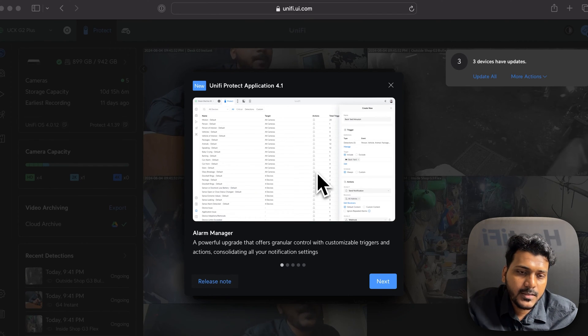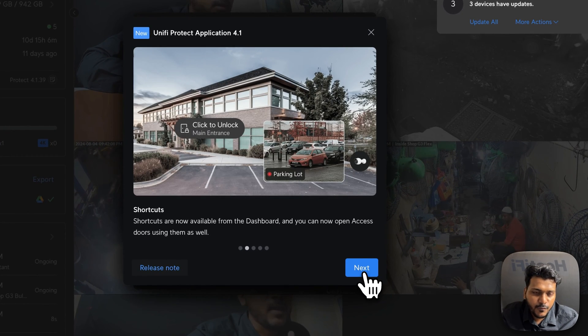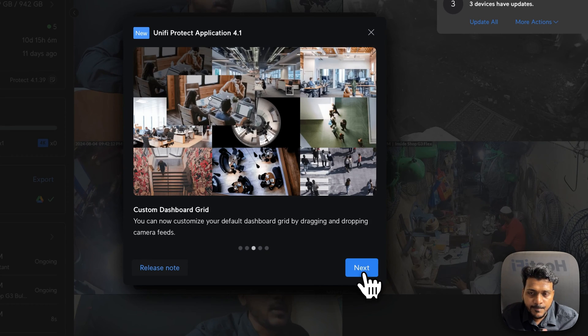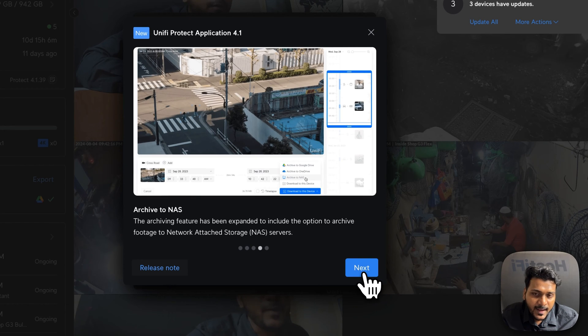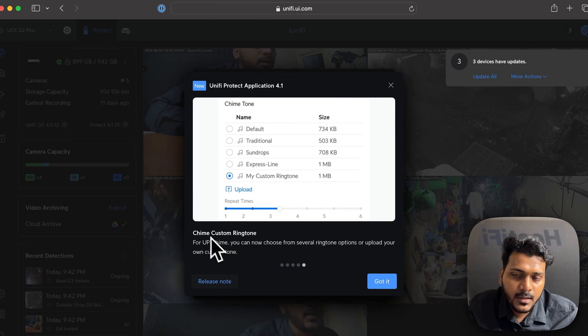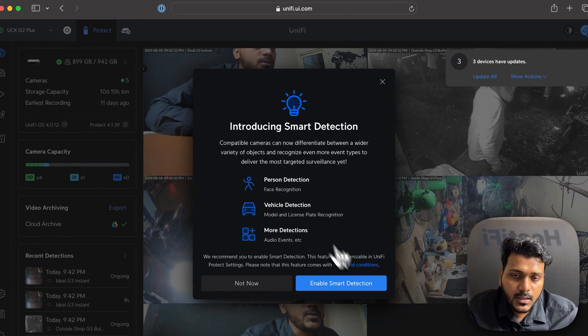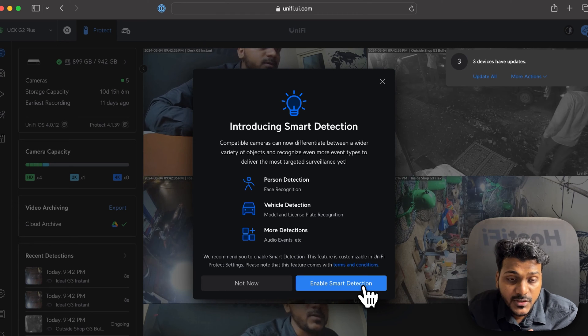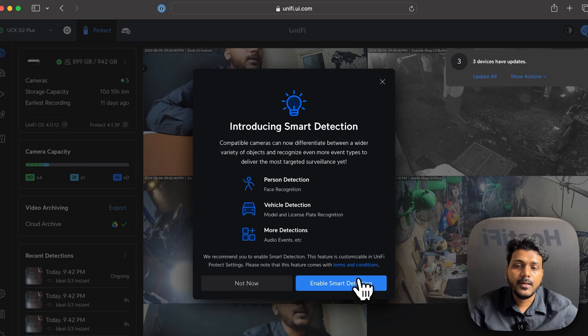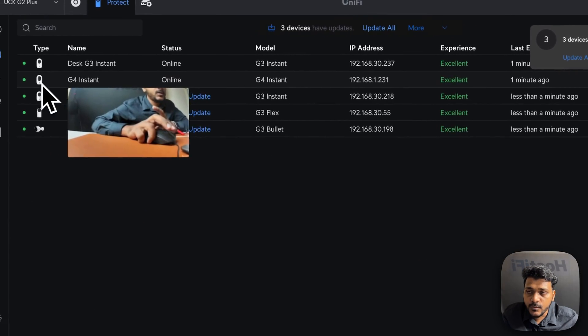I have accessed unifi.ui.com, and you can see a release note showing for the UniFi product application 4.1, with new features like short words, custom dashboard, and archive to NAS. If you have a Ring doorbell you can update chime and custom ringtones. I've enabled smart detection on the G4 Instant — that feature is now active.